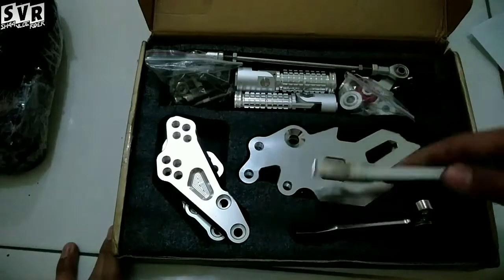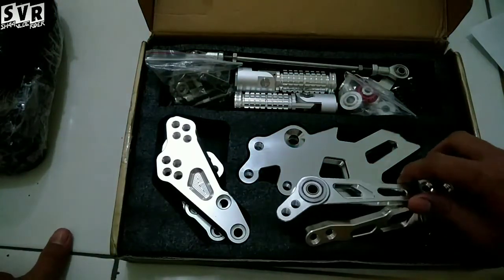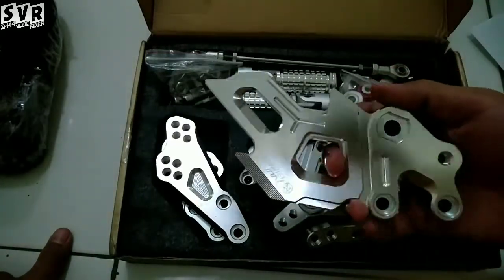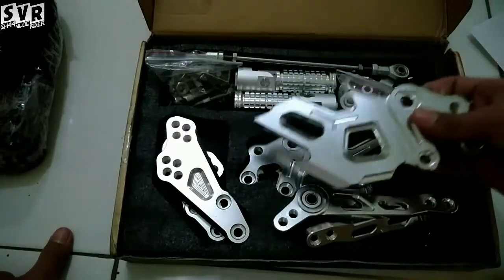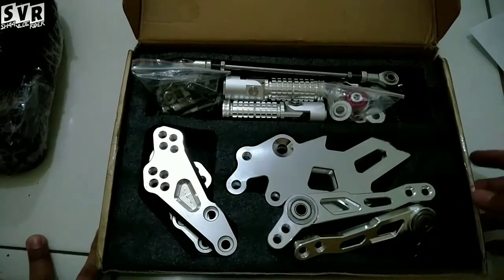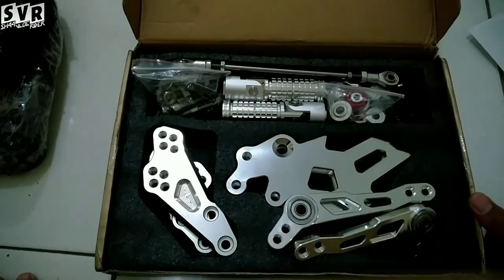Mudah-mudahan lancar pemasangannya dan nanti gua bisa share video gimana penampakannya, gimana keluh kesahnya pemasangan ke Satria FU. Soalnya jarang lihat Satria FU yang pakai underbone Nui Bikes versi Arrow Series ini. Yaudah, semoga bermanfaat. Assalamualaikum warahmatullahi wabarakatuh. Nanti saksikan video selanjutnya, mungkin seminggu kemudian. Bye bye, terima kasih.